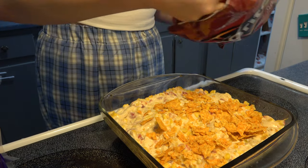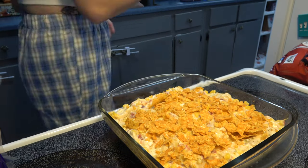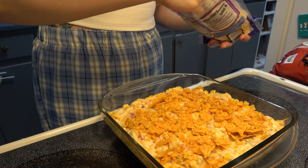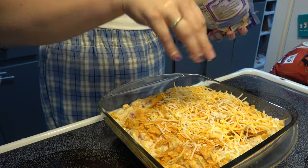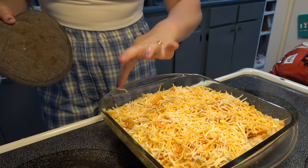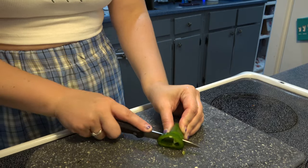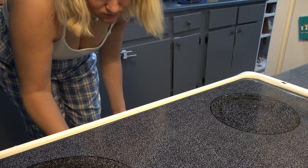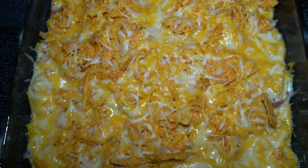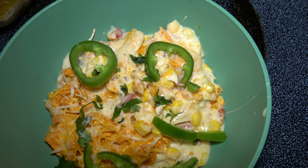I just love it! This is what it turned out to look like. We really enjoyed it — it was super delicious. You can obviously add more toppings. You can add some onions and other things in there as well.